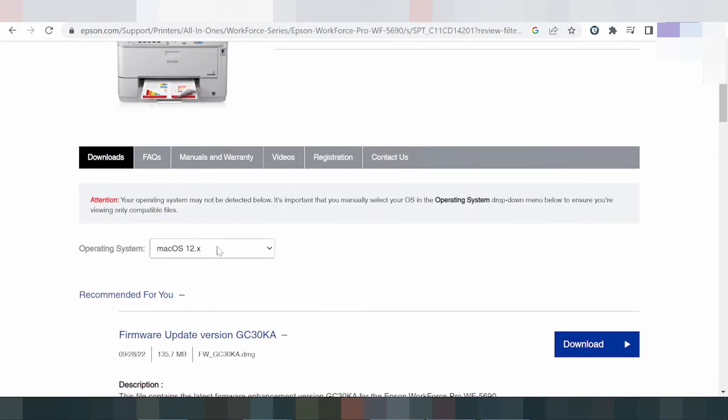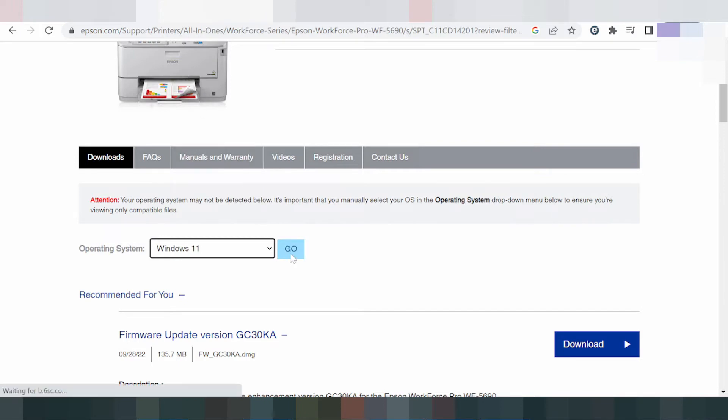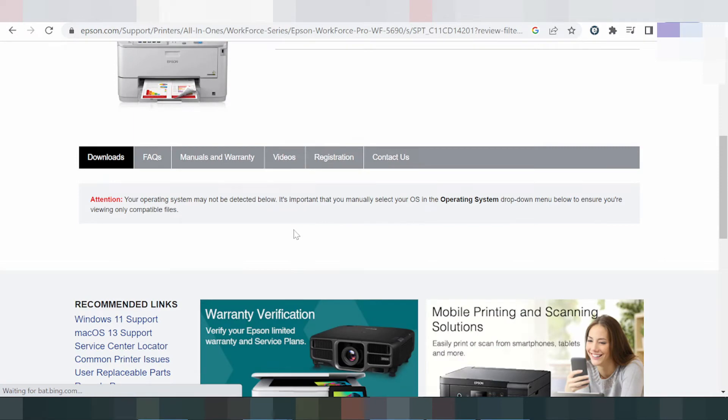In this video I need to download the driver for Windows 11. This slide shows the driver for Windows 11. Click go — the website is loading. I need to install and set up the driver for Windows 11, which includes the printer, scanner, and Wi-Fi. Here is the combo package installer for your operating system.